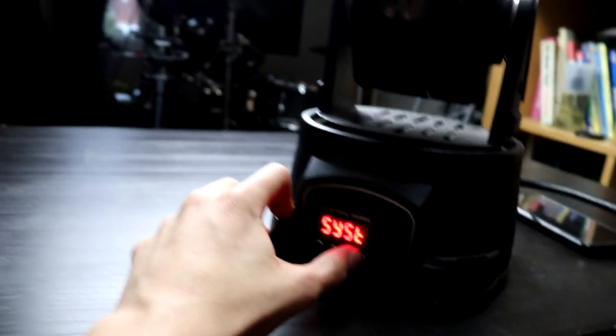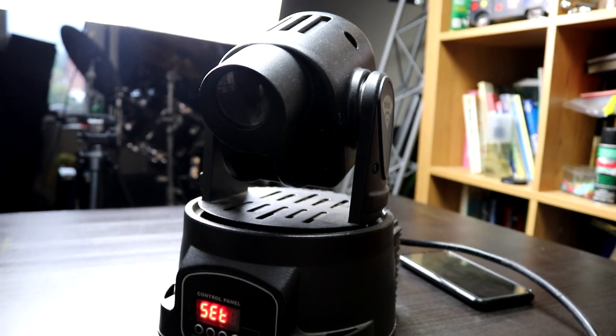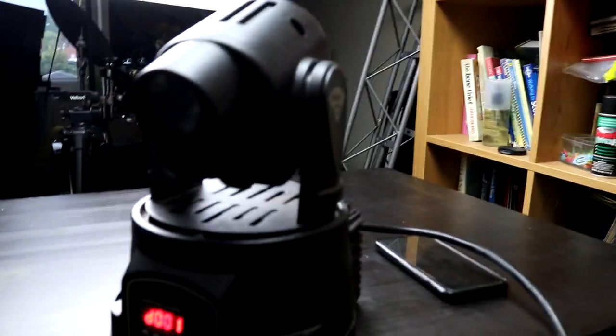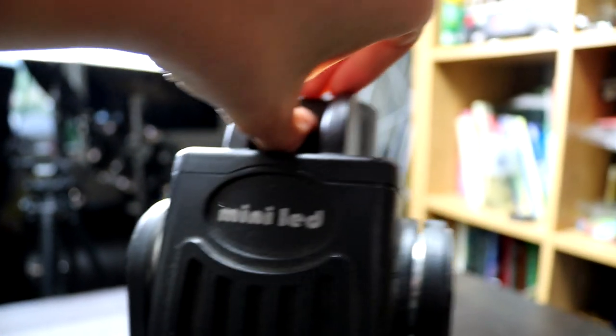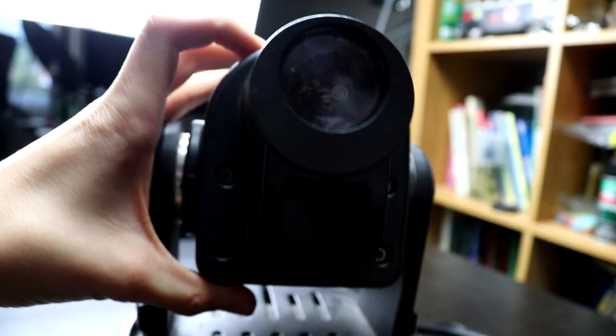There's a load and a reset option. Load is kind of like a reset — let's see what reset does, see if it actually powers off. It kind of looks like it does the exact same thing as load, so I don't really see a difference there. If we just turn off the light a minute, I'll show you where the focus is — the focus is here. This is where you can change the focus and I don't really like this feature because you have to do it really hard. I wish it was more of a normal focus wheel like any other moving head does — that's one thing I would really ask them to improve on.